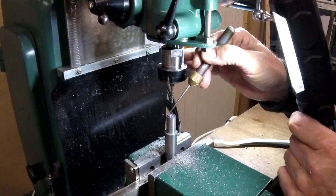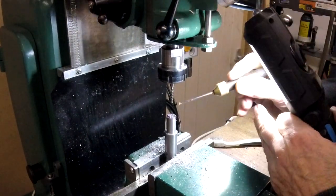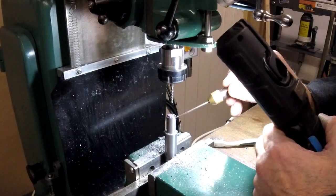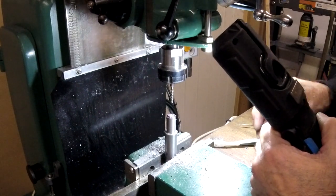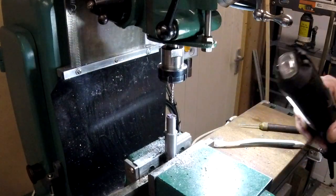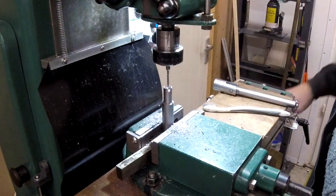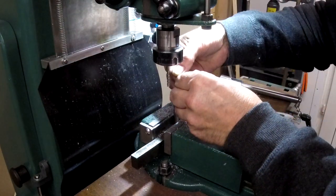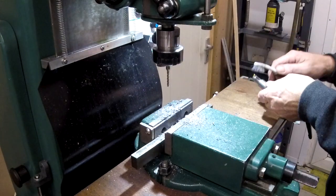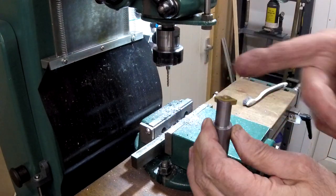I've cut a slot 4.3mm there and there. Now I need to rotate the piece and cut that one and that one, and hopefully my insert will drop in — yep. Just need to turn the work now. It's a bit ugly and a bit out of shape, needs some filing, but basically it's there.